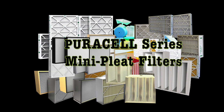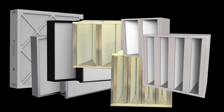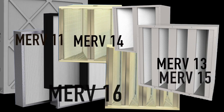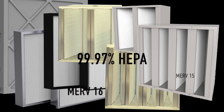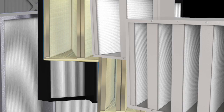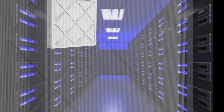The GlassFloss PureCell series line of high efficiency mini pleat filter products are designed to meet exact specifications. Available performance ranges from MERV 11 up to 99.97% HEPA grade filtration. GlassFloss PureCell series are available in a wide range of sizes, depths and frame types and are ideal for converting or upgrading existing systems.